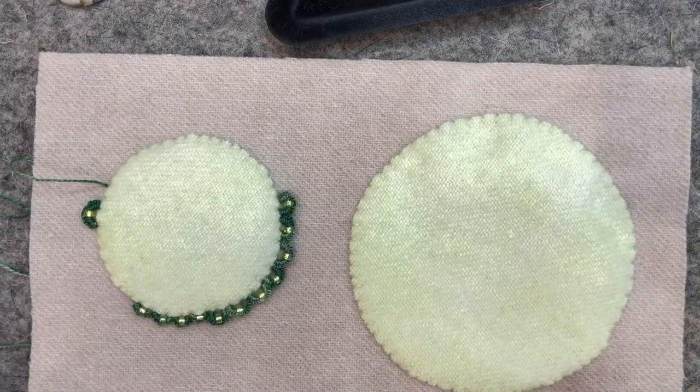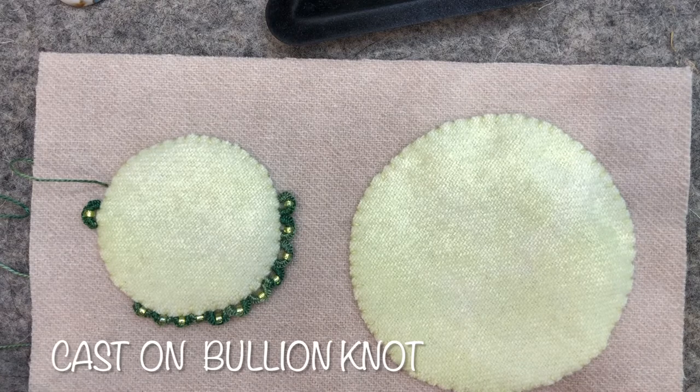Hello Stitchers, this is Beth at West Coast Wool. In today's video tutorial I'm going to show you how to make the bullion cast-on stitch with a bead. So let's get started.